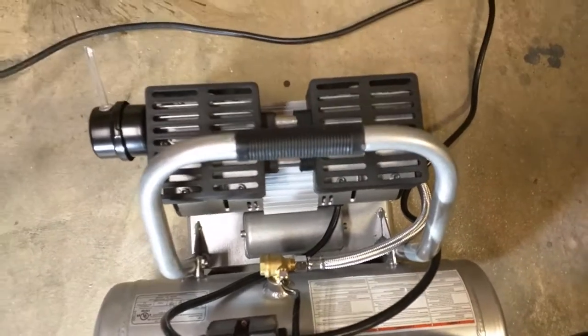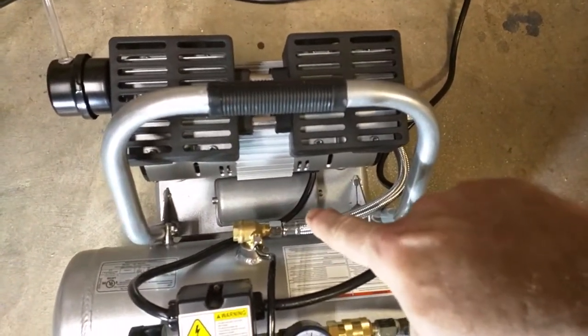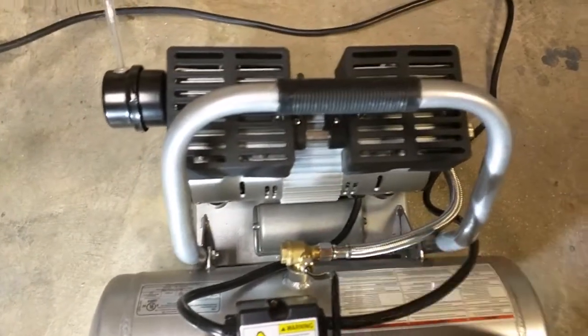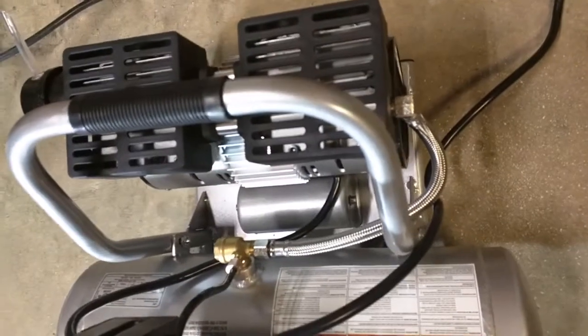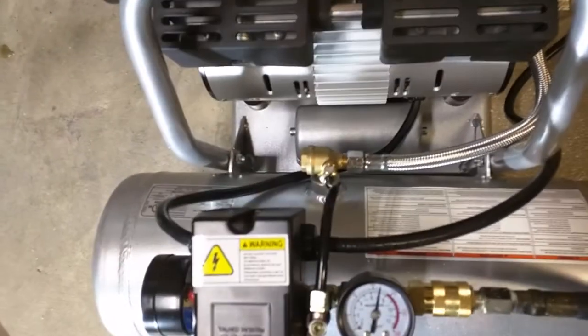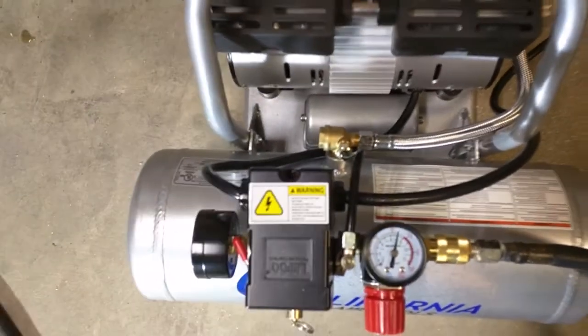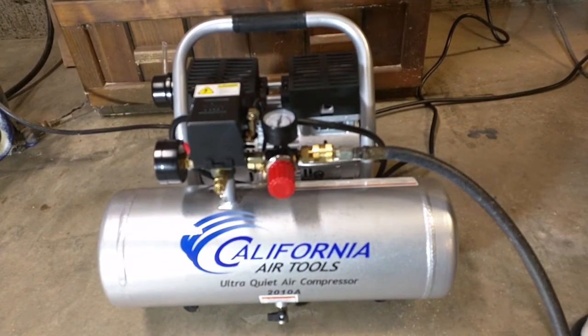You've got your two oversized pistons on the top. There's a capacitor for the motor, and there's your motor right there. There's your flexible hose for the output pressure going to the tank. This is an aluminum tank, which is really nice. And this handle is very balanced — it's very easy to hold.